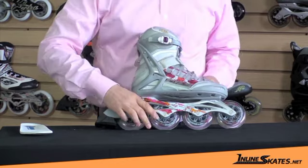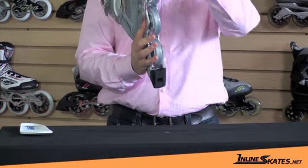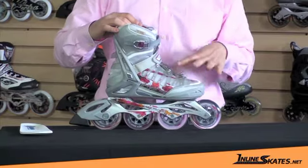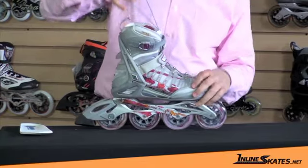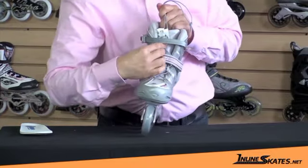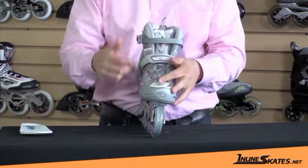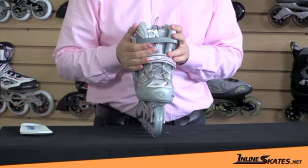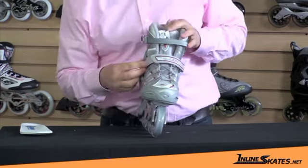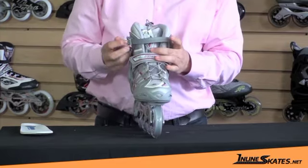It has a standard braking system. It has ventilation in the toe and underneath the skate, which allows air to flow all the way through. But best of all, it's got a great closure system. It has a speed lacing system — you just pull up and slide this little piece of plastic down to lock in place. It moves really easily through the front and top of your skate, giving you a uniform pressure. It also has a velcro closure in the middle and a ratchet buckle on top.